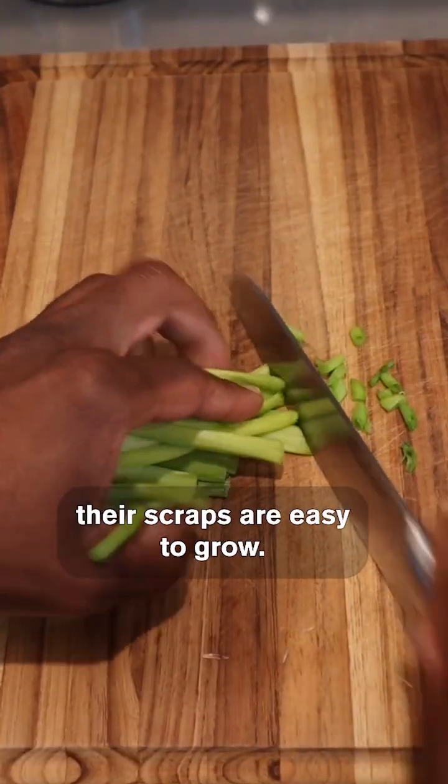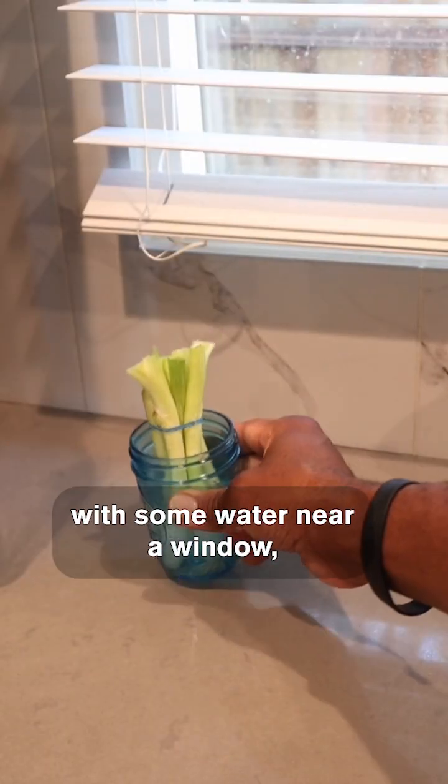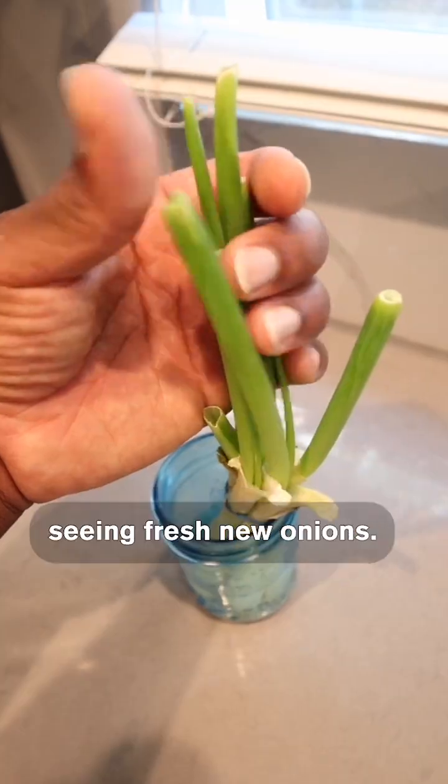If you love green onions, their scraps are easy to grow. Simply place the white bulbs of the roots in a small jar with some water near a window, and within a few days you'll start seeing fresh new onions.